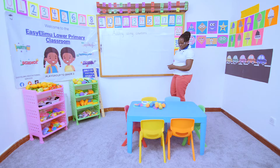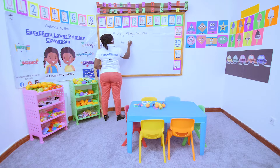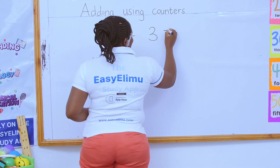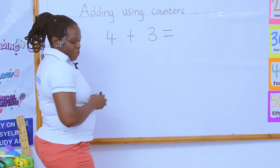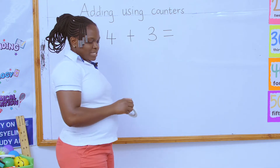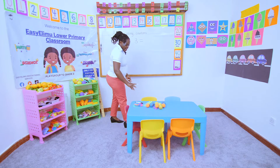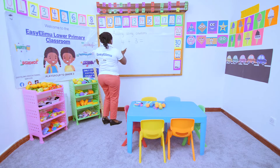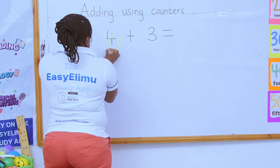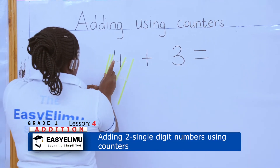For example, I've been given a number like four plus three. Which sign do we put here? Equals. Now we want to use counters to do this work. You can see my table has different counters — I have balls, I have straws, I have cards. It is you to decide which counters you want. For me, I want to use the straws.